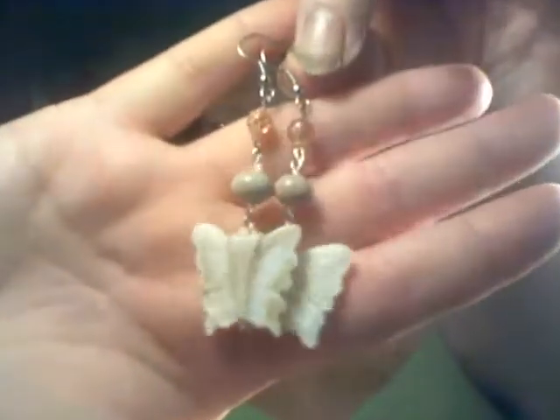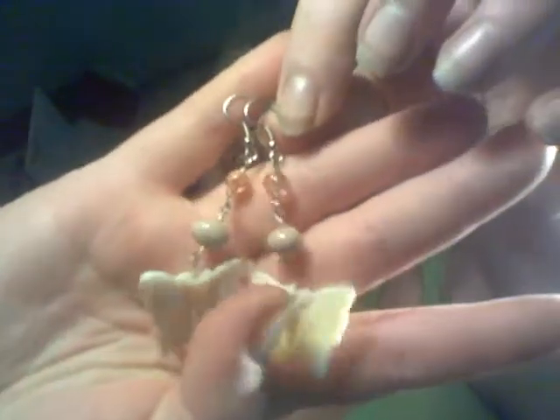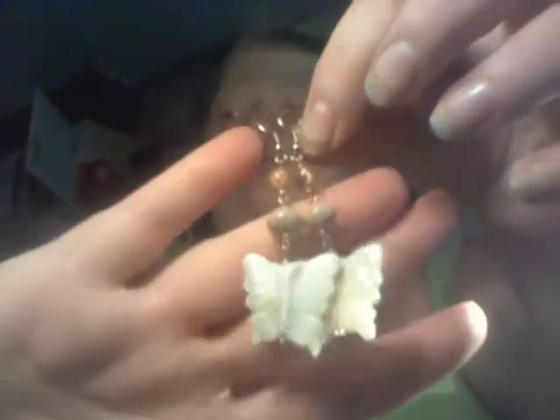I also made her a pair of butterfly earrings, and the butterflies are made out of shell. And then I also made another full jewelry set, which is the necklace, bracelet, and earrings.